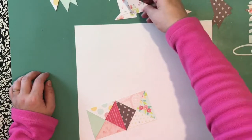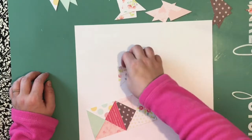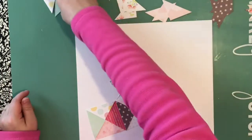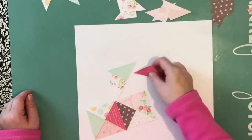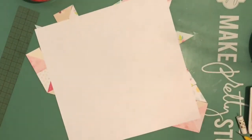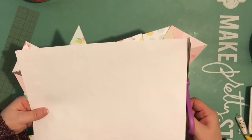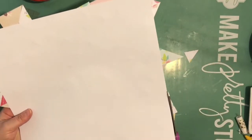Basically my thought was to create a quilted background. It's a layout for my mother, and when I think of my mother and think of home, the idea of a quilt came to mind — not that she makes quilts or I make quilts, but in my mind it all made sense.